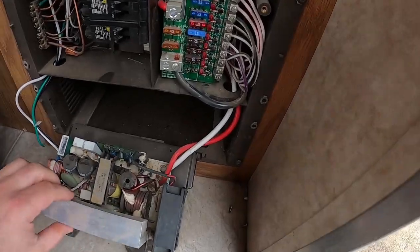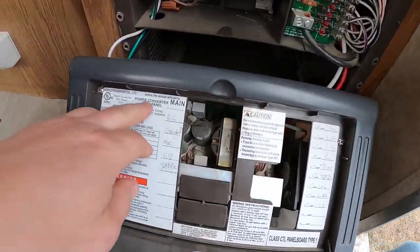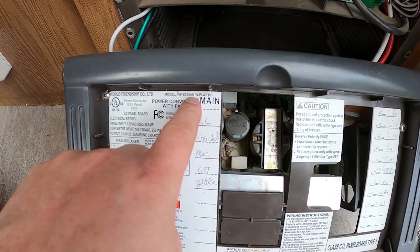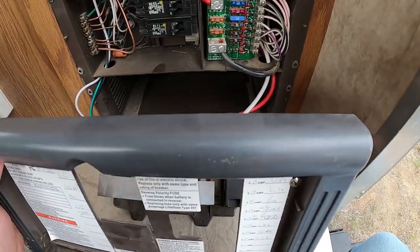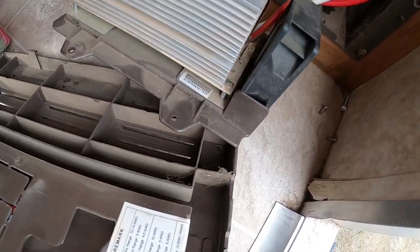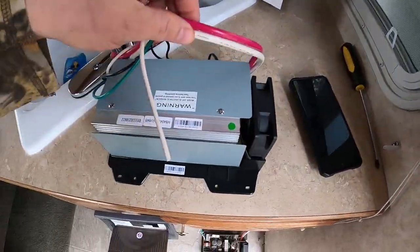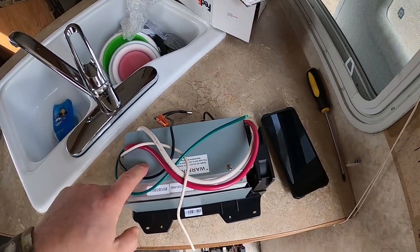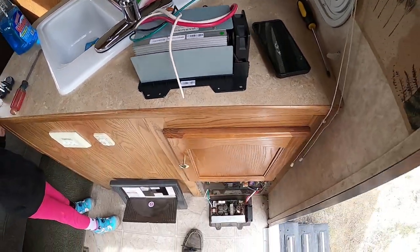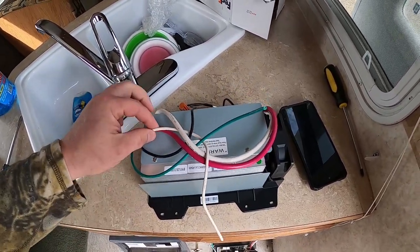I went on Amazon to find a replacement. On the top of the panel, after pulling the screws off, here's your model — converter inverter WF-8955AN with plastic. I couldn't find the exact part number on the unit itself, but the one I ordered has great reviews. It's an MFP model and everyone online says it will plug right in — all the connections are identical. You have a black, green, white, thick white, and thick red.